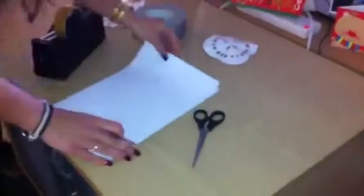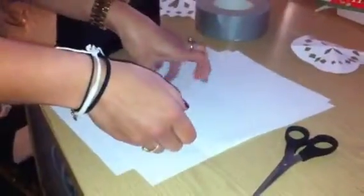First of all, get your piece of paper. The biggest tip is it needs to be square, so I'm just going to make this into a square by folding the end away — and it doesn't have to be neat, you can just rip it off.